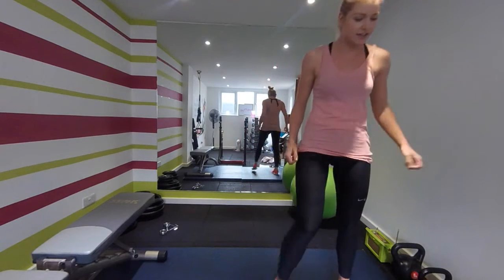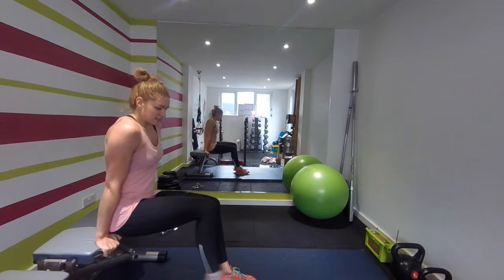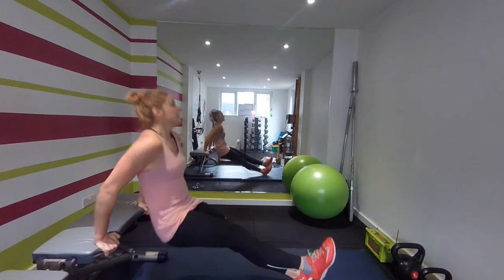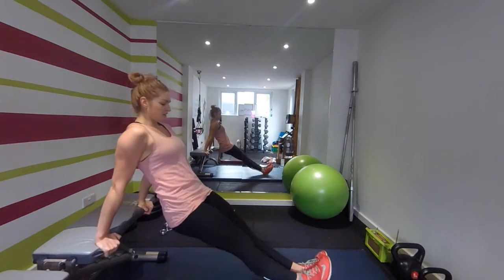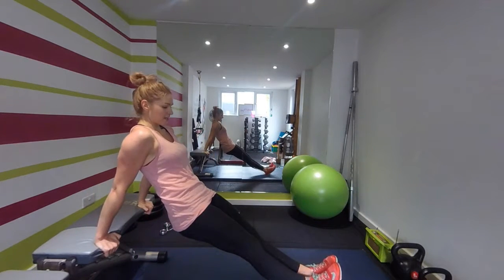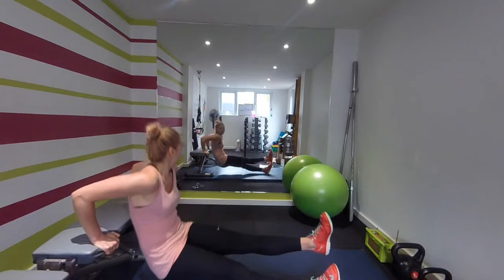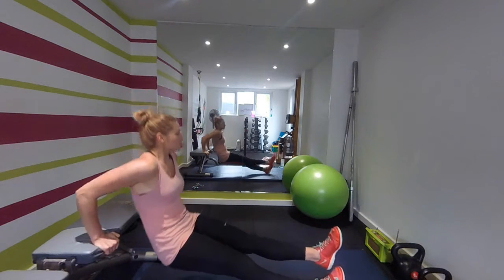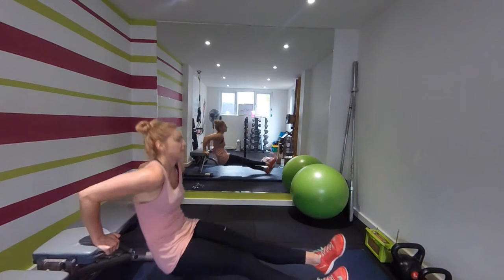Time. Okay, we've got some tricep dips — do these on a chair or a stool or a table. Lift one foot off, dip — other foot off, dip. Keep going. Come down nice and low, keep that body close to the bench or stool. Make sure you're bending those elbows. Good, ten seconds.